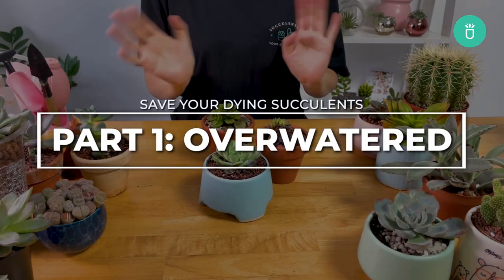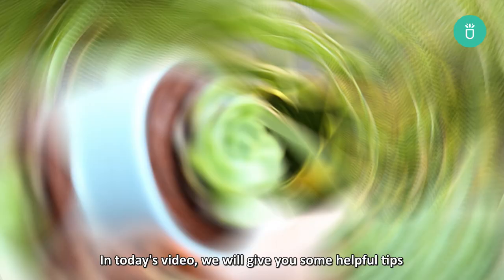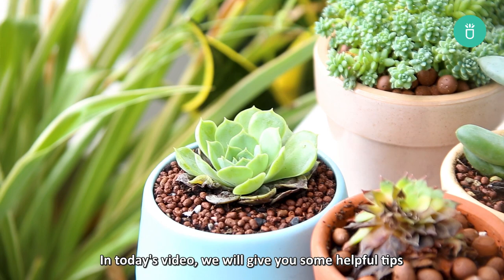Hello everyone, Succulents Box here again. Have you ever overwatered your succulent? If so, did you know we have a few ways you could save them? In today's video we're going to give you some helpful tips to help you diagnose and rescue your overwatered succulents.